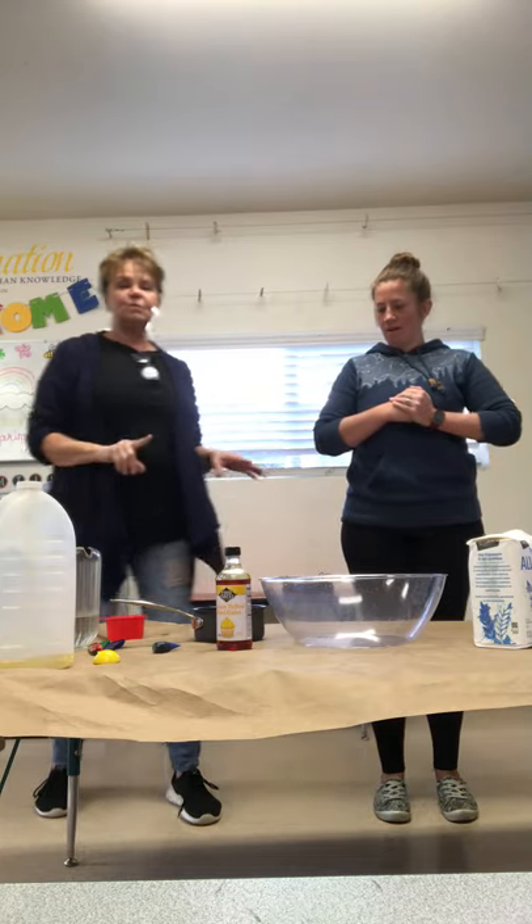Good morning boys and girls and parents. Brie and I are here and I am going to walk Brie through making Play-Doh. Now we're going to have a big batch made up, but Brie is going to do a one batch so that we can show you how you can make a small batch at home. Later on today we're going to make a big batch and have some bags outside. So we're going to start right now with the one batch.